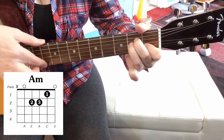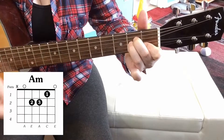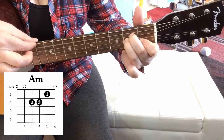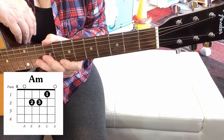Remember it's just the five strings you're playing, from the A to the E. And that's how to play an A minor chord.